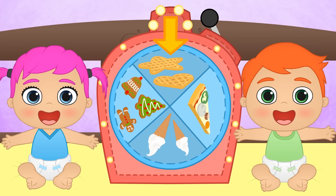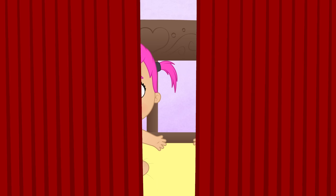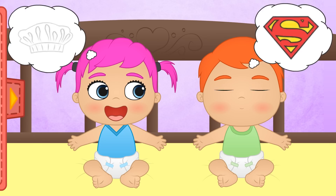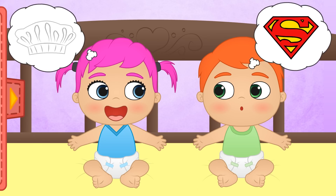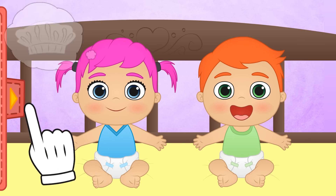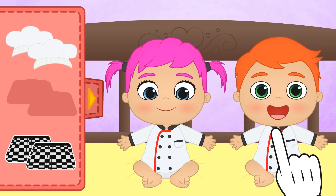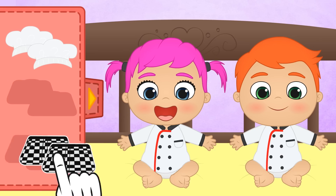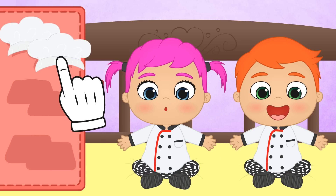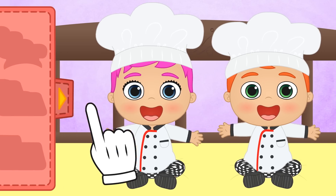But first, we need to put on appropriate clothes! Alex, Lily, do you know what we need to wear for cooking? No Alex, Superman is a superhero! Lily got it right! We're going to dress up as cooks! First, we put on the jackets so as not to get our bodysuits messy! And now the trousers! And finally, the hats! And now we're ready to start cooking!